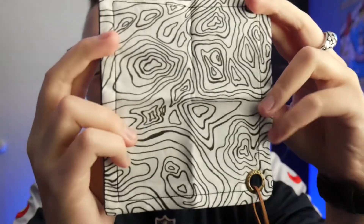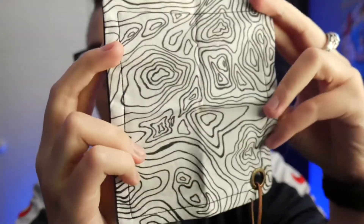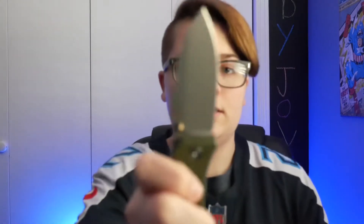First up, let's do the hank first. We have my brand new white topo hank from Awesome Hank — look how pretty! I love it, love the design on it, love the look of it. It's also super thin, just like my red and black plaid one — slides right into my pocket, you don't even know it's there.